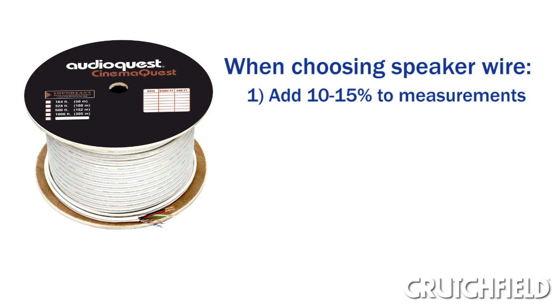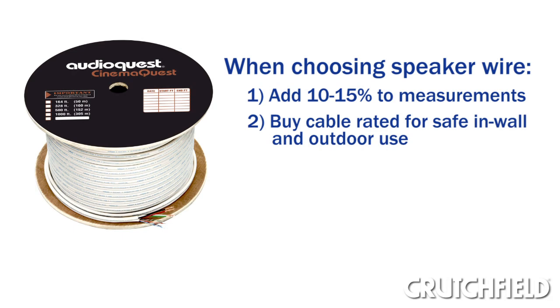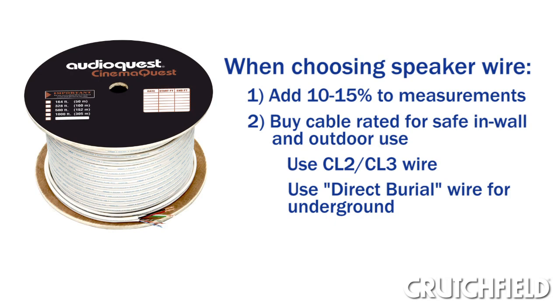A couple of important notes on choosing speaker wire. First, overestimate the length you think you'll need by about 10-15% to give you a margin for error. Second, be sure to buy durable cable that's rated for in-wall and outdoor installation — look for a label of CL-2 or CL-3. If you need to bury wire in the ground, look for direct burial cable and consider burying it inside conduit for extra protection.